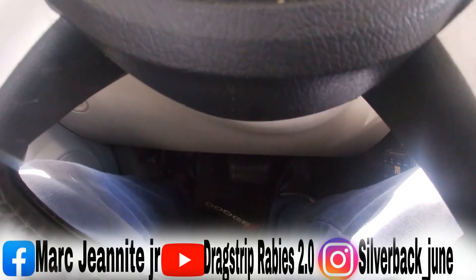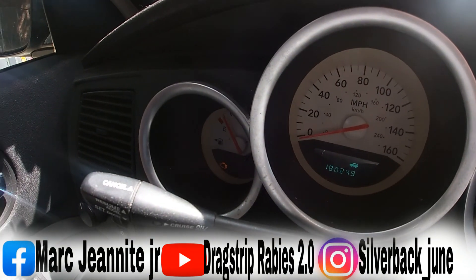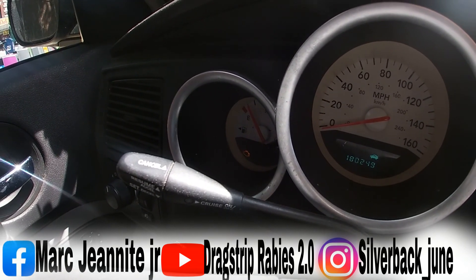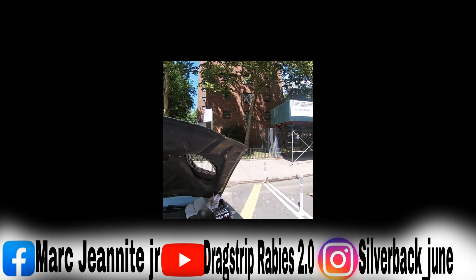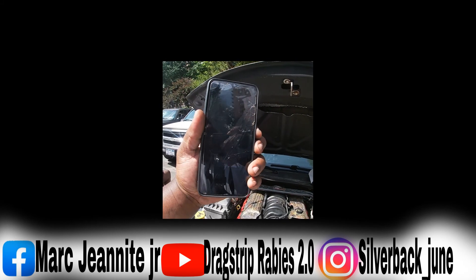Now hold the pedal down until you see the check engine light blinking. If it doesn't blink, the procedure wasn't done properly. I've got my timer set for five minutes.